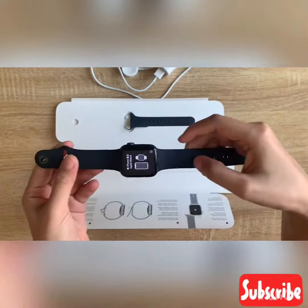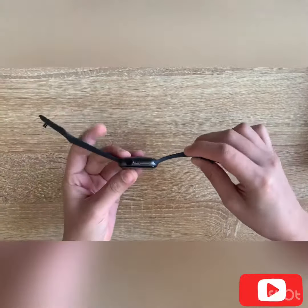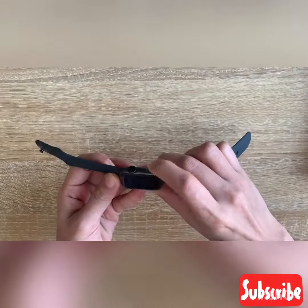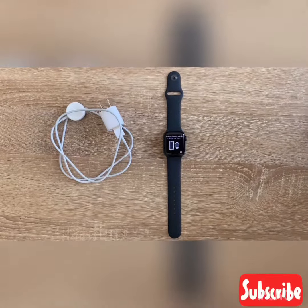We turn the watch on. This is the watch on. This is the right side button. This is the watch on — these are the settings.